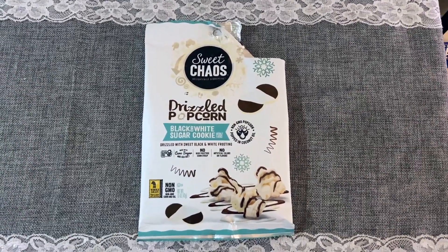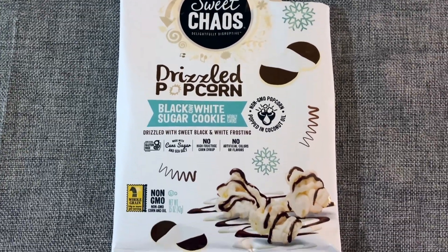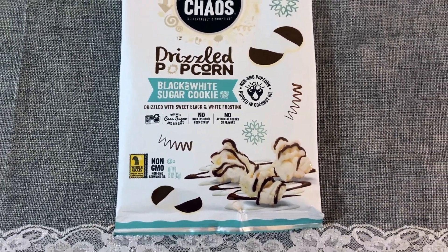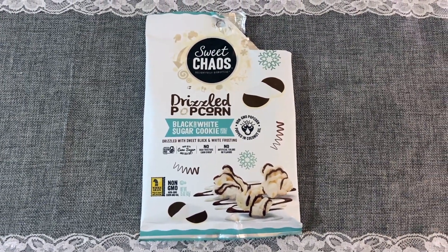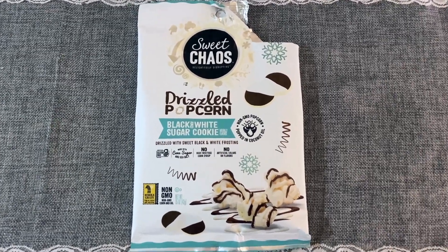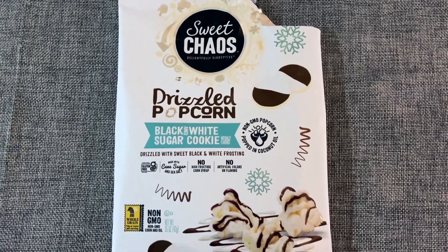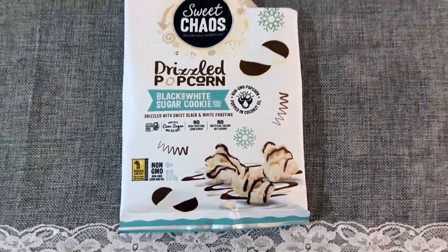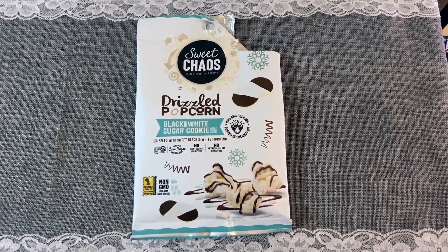Another item from an American Dollar Tree was this Sweet Chaos Drizzled Popcorn. Every season, the Sweet Chaos Company puts out different popcorns geared to that holiday, and I love these — there has not been one I have not enjoyed. If you can find these in your American Dollar Tree, I say pick them up. They make great gifts or good snacks for yourself.